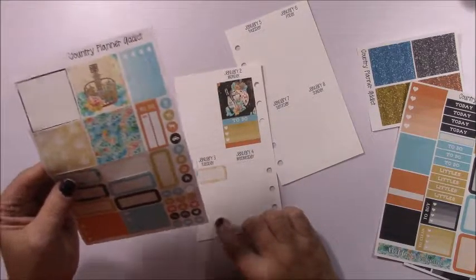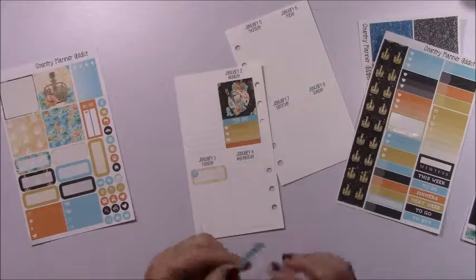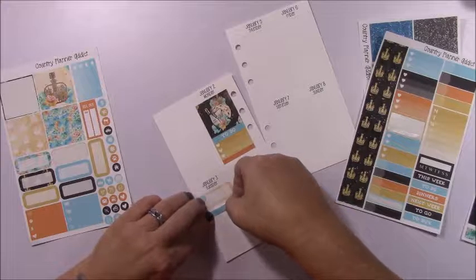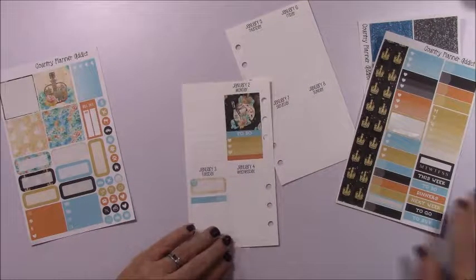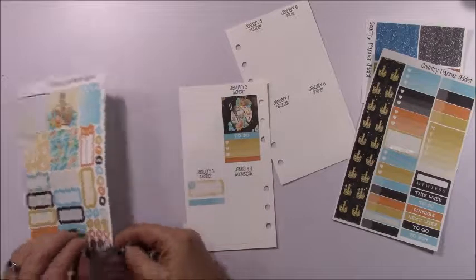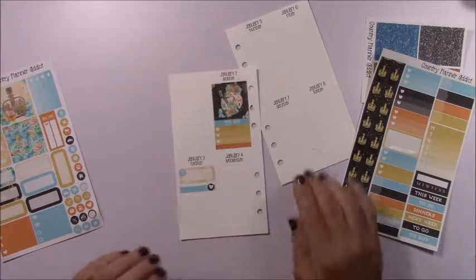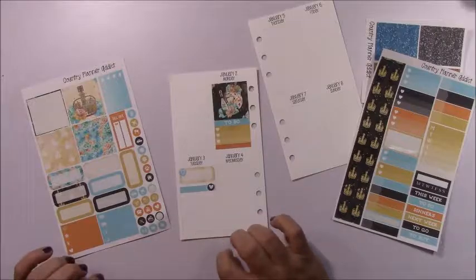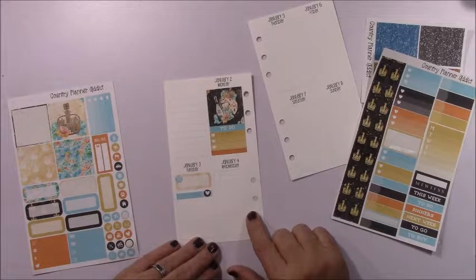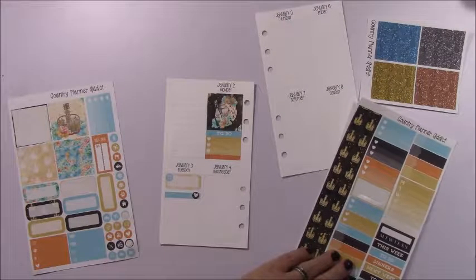That was also my daughter-in-law's due date, so I'll mark that. I'm going to flip my appointment label and use a heart for her due date — she did not have the baby, we are still currently patiently waiting. Not a lot else went on that day, and I should probably put down my side washi but I didn't.